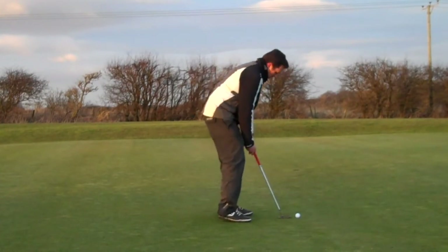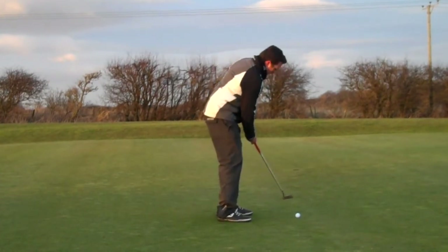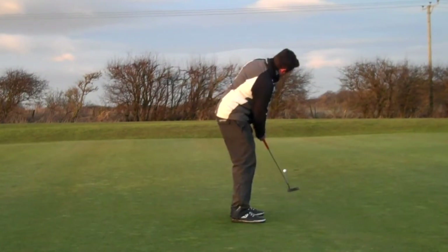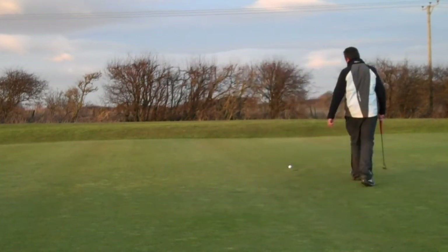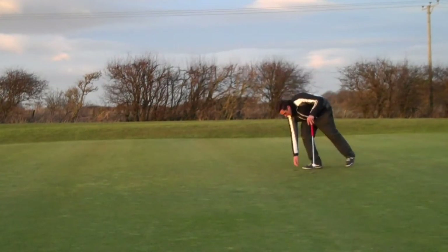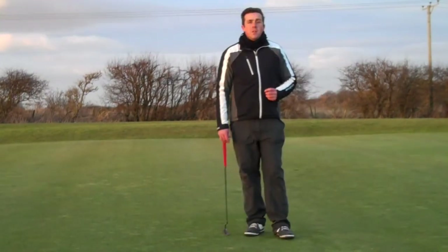Looking at this putt — breaking slightly from the left hand side, slightly uphill. I'm going to try not to leave this one short. It's okay though — there we go, par five.